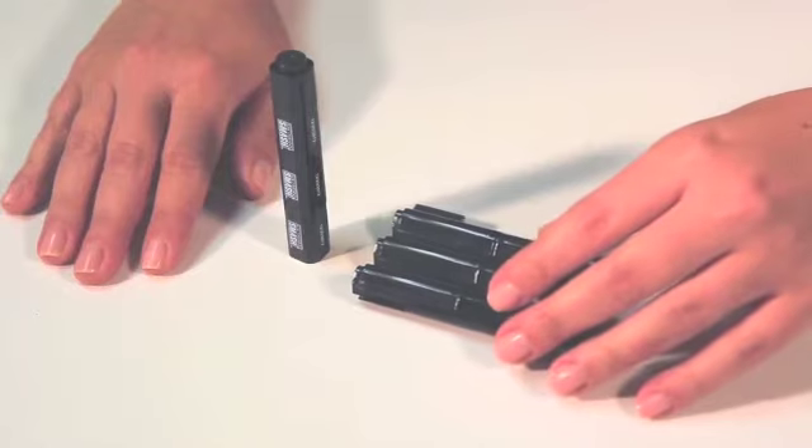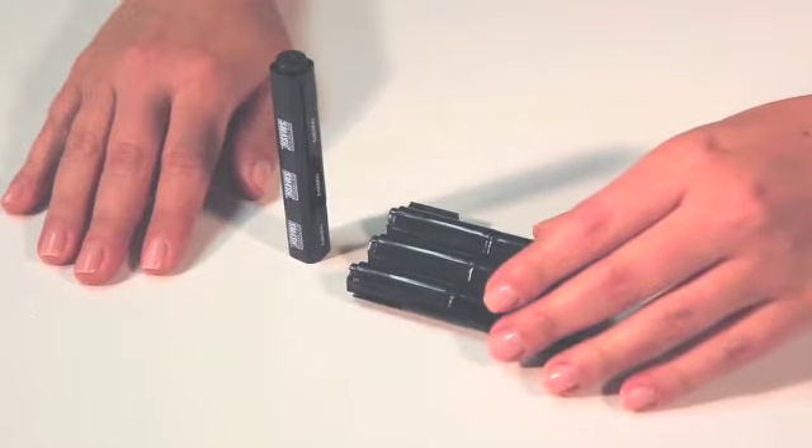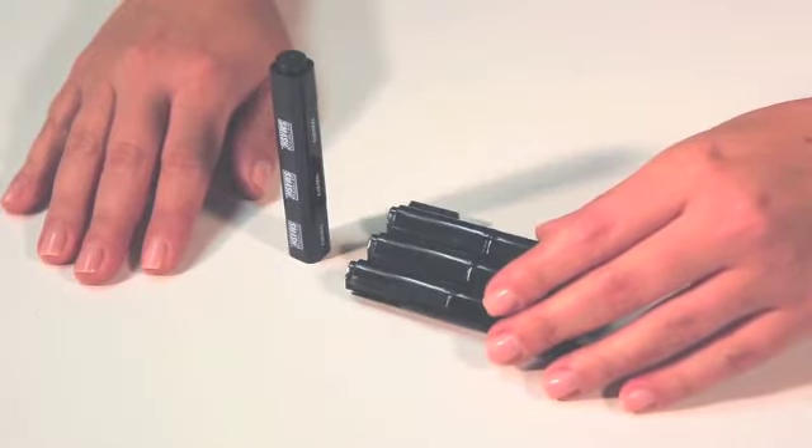Both the Smash Markers and Inkers come in a warm pink, yellow, and orange, or cool blue and green palette sets.